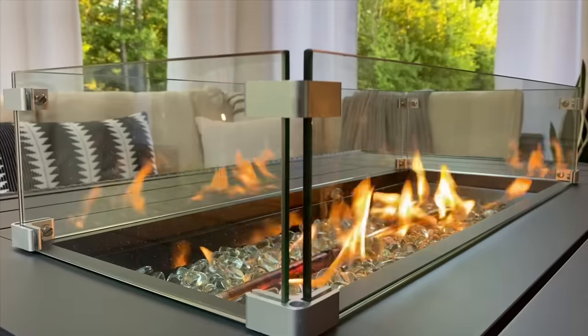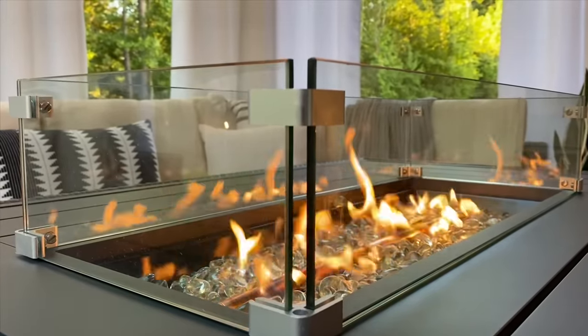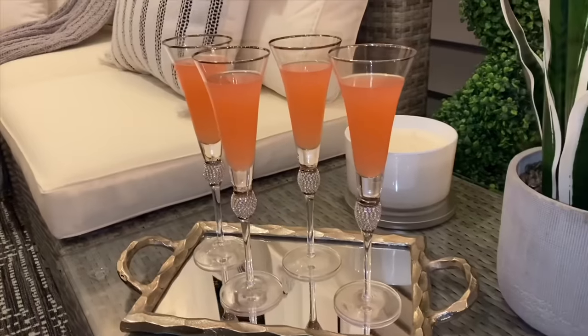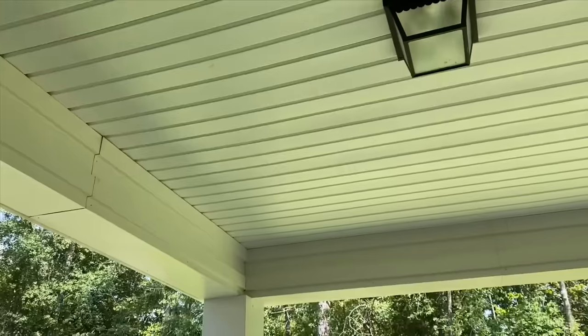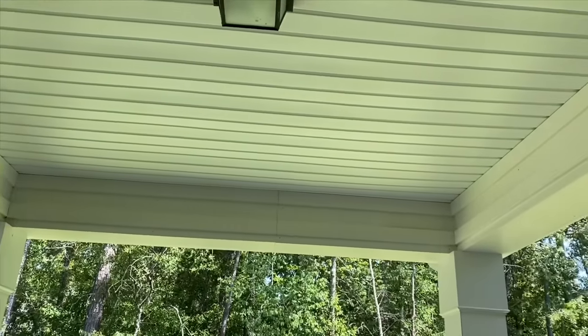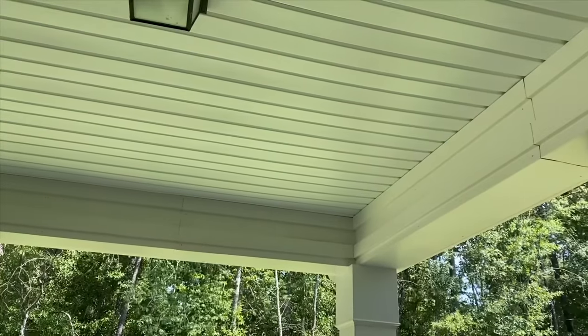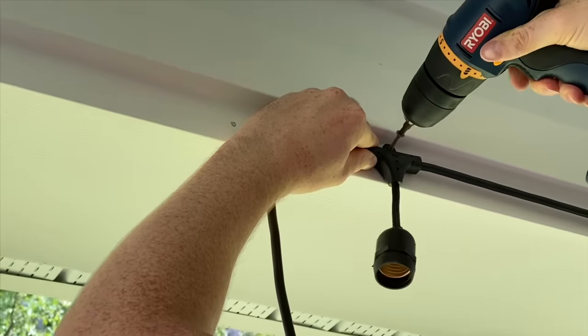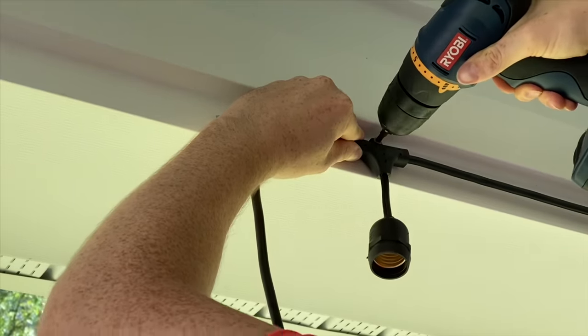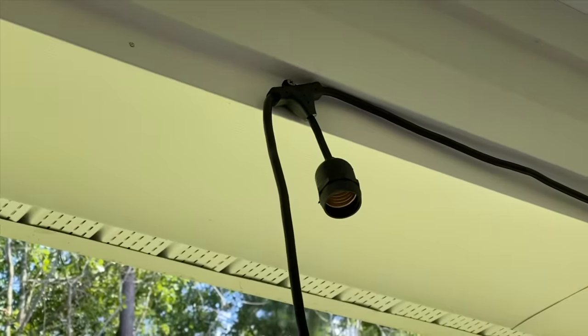Special thanks to my friends over at Best Choice Products for sponsoring today's video. If you're looking for outdoor furniture at a great price, this is the place to go. They have outdoor accessories and different furniture options in a variety of colors. My family and I absolutely love the way this outdoor space turned out — there's nothing better than spending quality time with your loved ones.